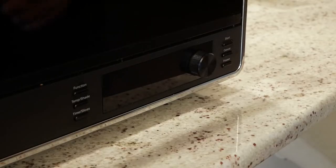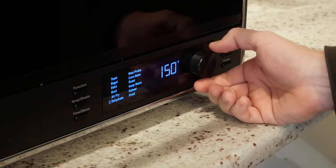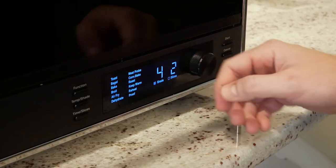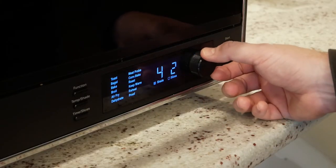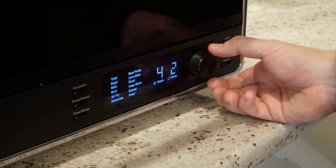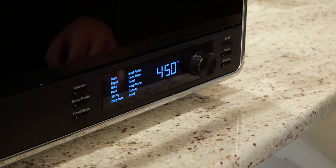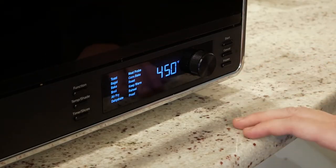Operation is super simple. Pretty much everything can be controlled with this little dial here. Cycle through your modes — you've got toast, bagel, bake, broil, air fry, dehydrate, meat probe, which is an awesome function we'll get into in a few minutes, convection bake, roast, heat, warm, reheat, and proof. Even though I've never proofed bread before, so I probably wouldn't really know what I'm talking about there.